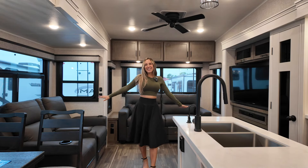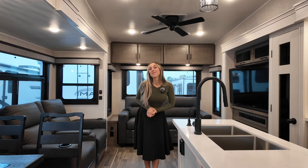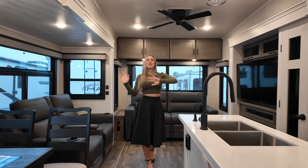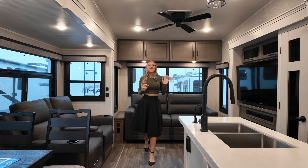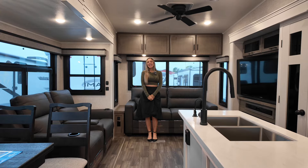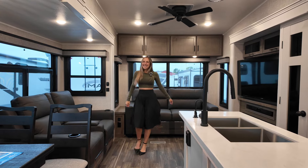What's up everybody? It's Laura, That RV Girl, and today we're in a mid-bunk model by Jayco. This one features a mid-bunk room when you come right in off the entrance, a master bedroom up in the front cap, this beautiful rear living space, and so much more. Let's get to it.